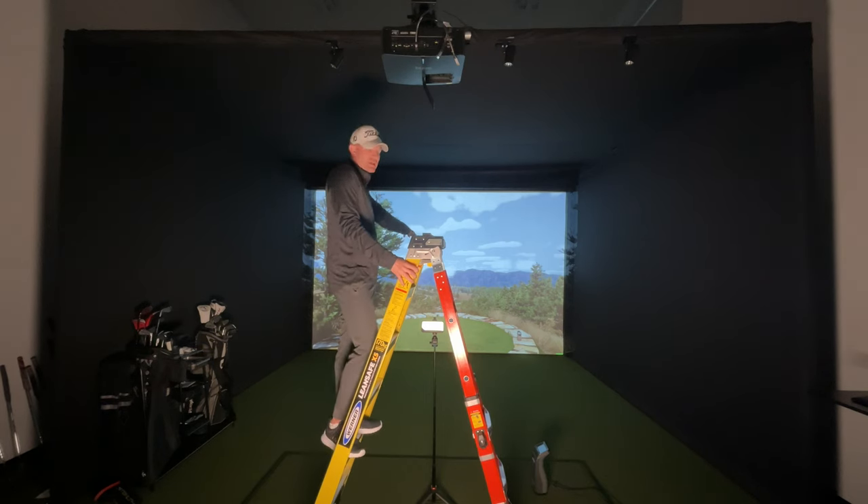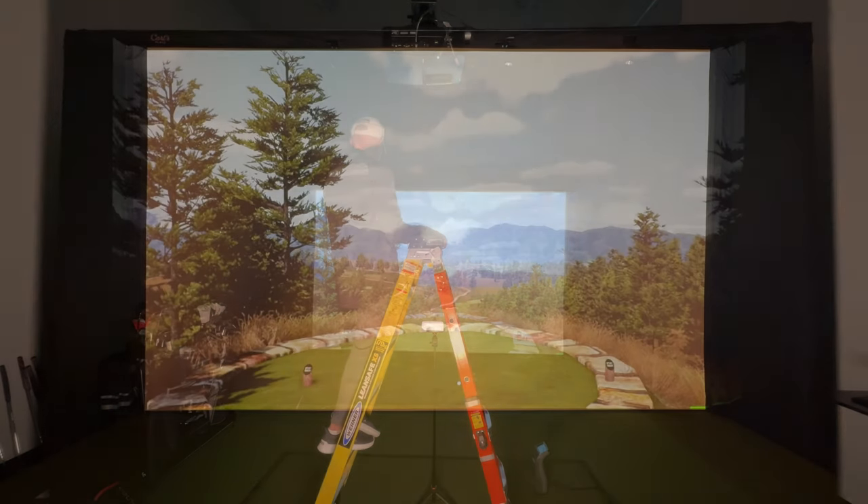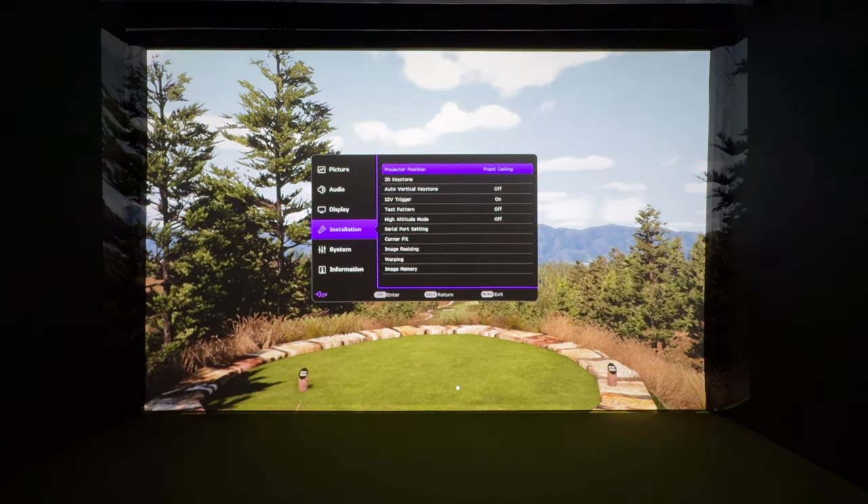We also have the new C Series enclosure from Carl's Place, so we'll line it up with the bottom. As you can see, it was easy to center but it's a little wider than my screen. My projector is in the front ceiling position, so you want to pick the position that matches where your projector is.